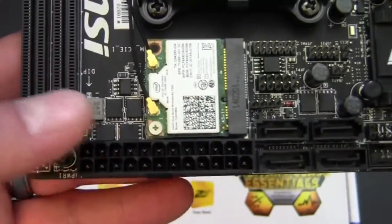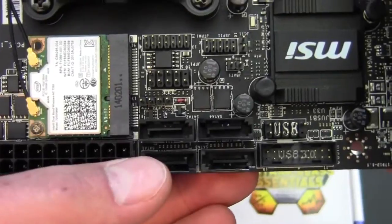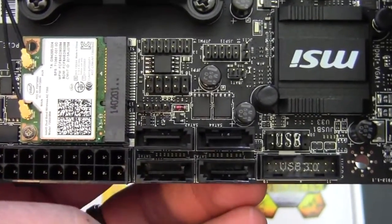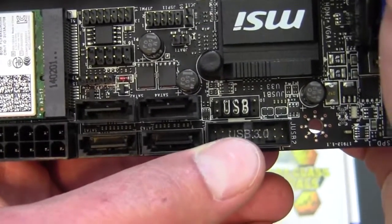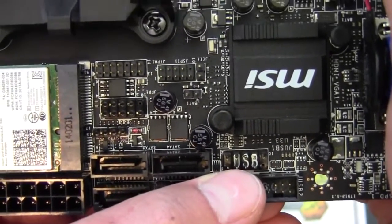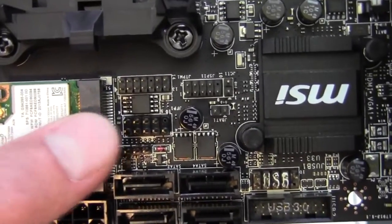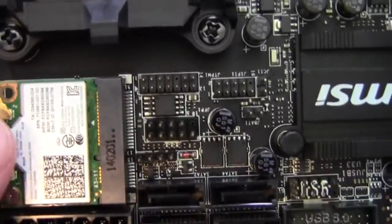We've got our 24-pin power up at the top. We've got Serial ATA-3, 6 gigabit per second — there are four ports and this supports RAID 0, 1, 5, and 10. We've got a USB 3.0 header, a USB 2.0 header, a fan header, and our front panel connectors. There's also an intrusion detection and CMOS reset jumper.